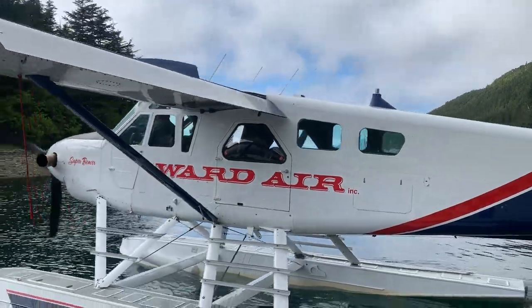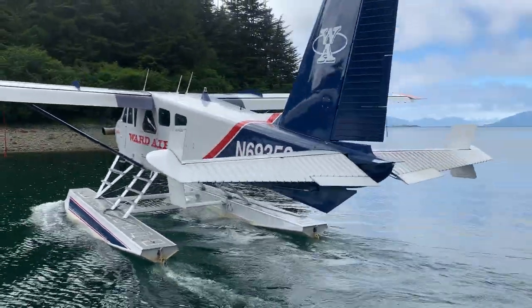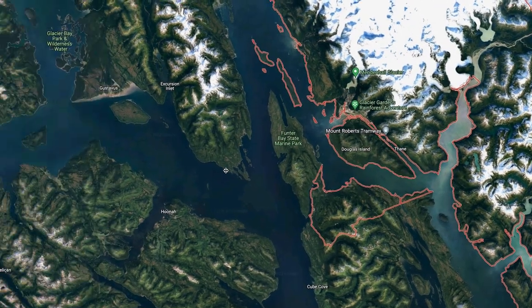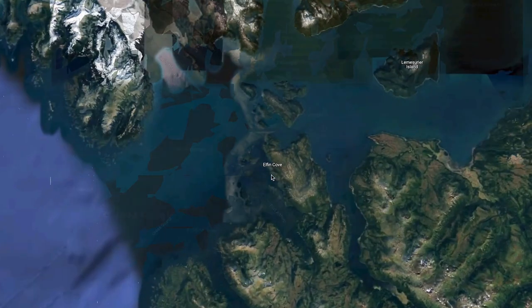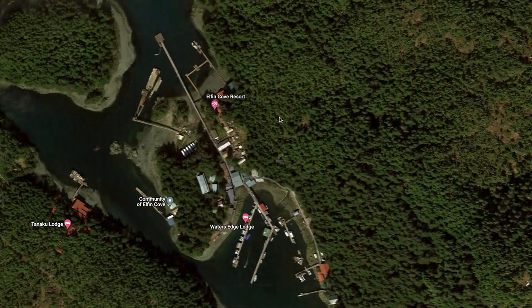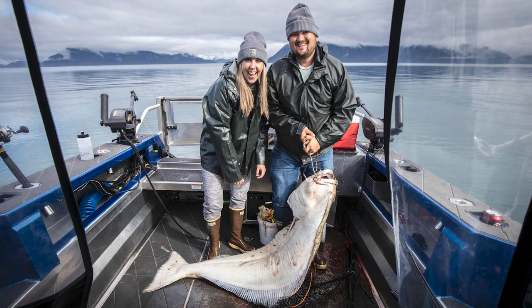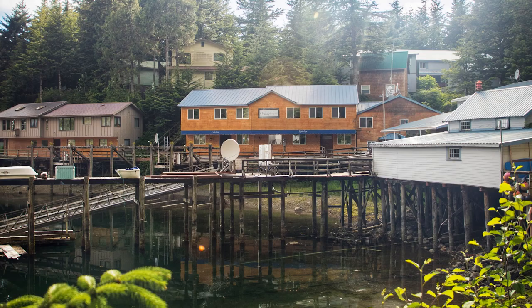I hopped on a bush plane, one of the little sea planes. I went to Juneau, Alaska - about 70 miles west of Juneau to a little place called Elfin Cove - and we did a full week of fishing for halibut and salmon. My wife caught a 143-pound halibut, and that's what this is! It was literally taller than her. We stayed at a cool lodge called Water's Edge and just fished all week.